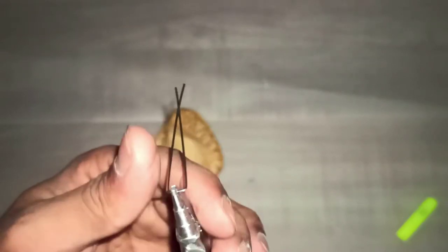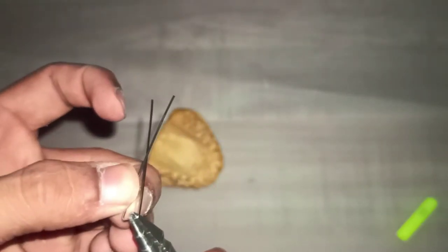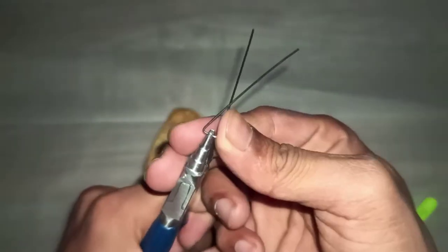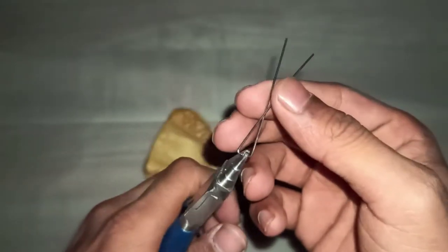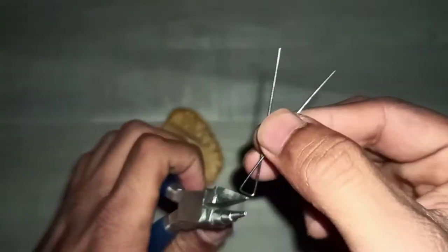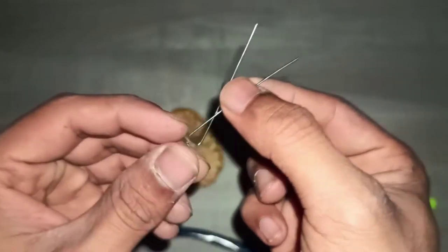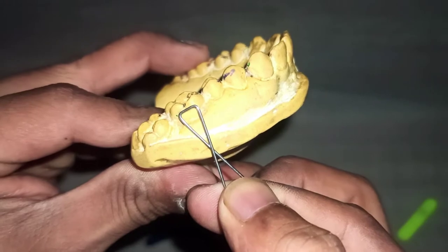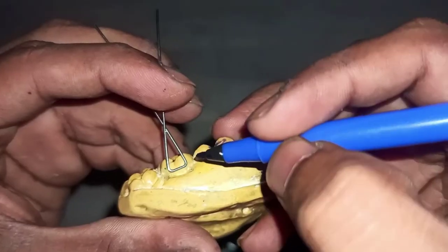After giving a 90 degree bend, bend the wire more so that it becomes an acute angle. This acute bend is given so that the arrowheads will be placed properly. After every single step, checking the fabrication on the cast is very important.